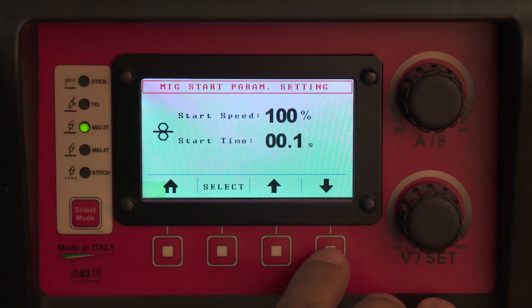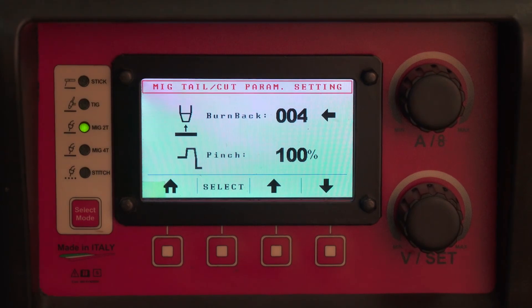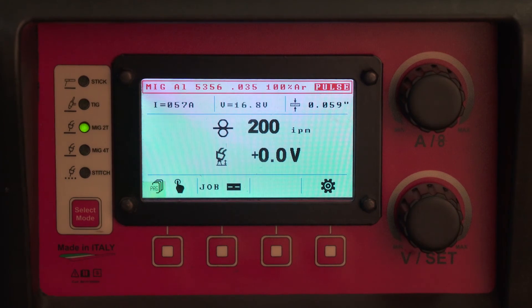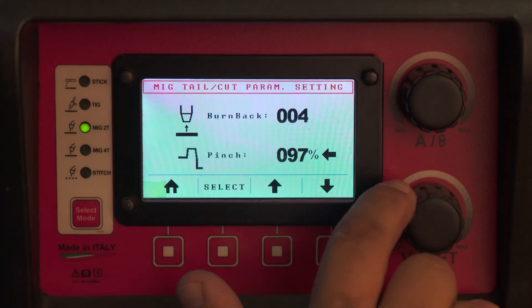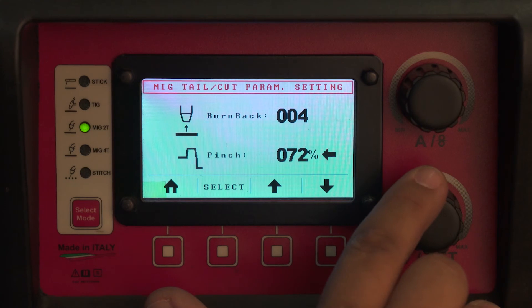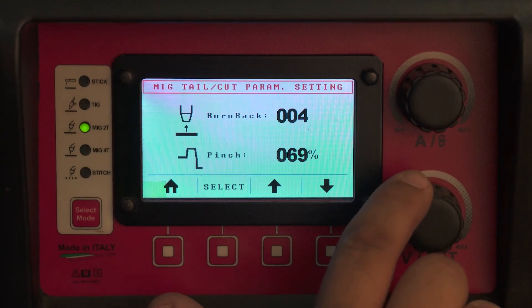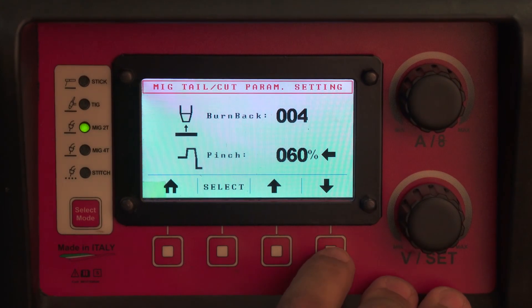For right now, I'm going to take hot start off. Your burn back is the length of the stick out after you're done welding. Your pinch takes the ball off the end. Since aluminum is a very soft wire — especially 4043 — you need to watch out not to set your pinch too high. Pinch over 70 will for sure result in not just throwing a molten ball, but also throwing about half an inch of wire stick out into your weld puddle, and may cause a burn back.